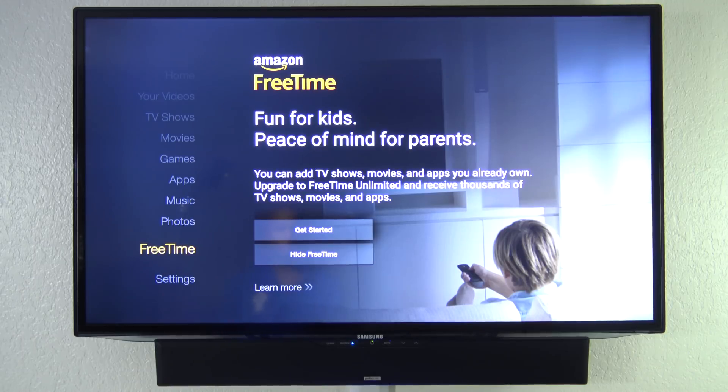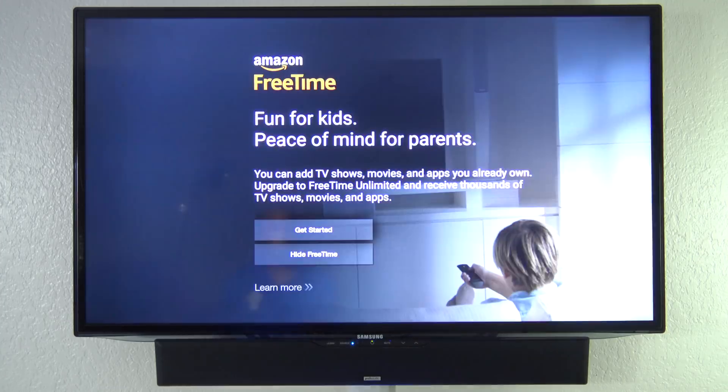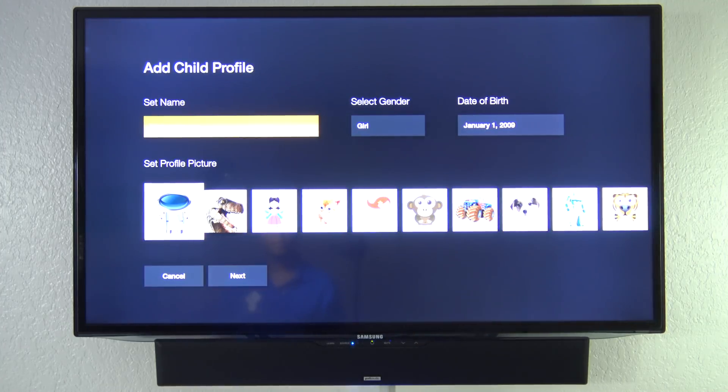FreeTime is a part of Amazon that's really set up for kids. If you go in here and get started, everything inside is going to be like a safe zone. You can create a PIN number, then set up a profile for the kids including the genre and age, so it can customize a profile for your children.